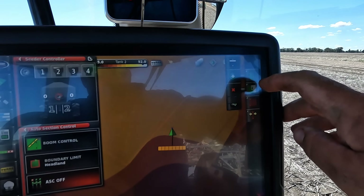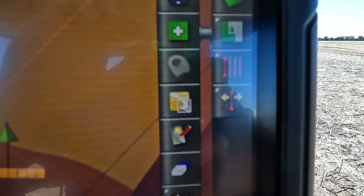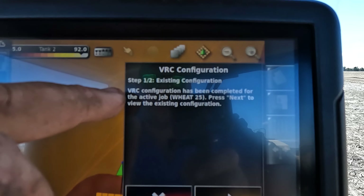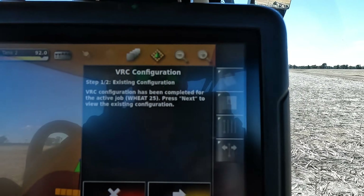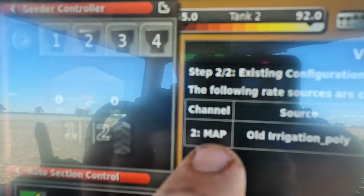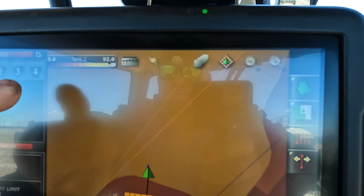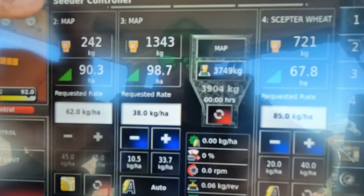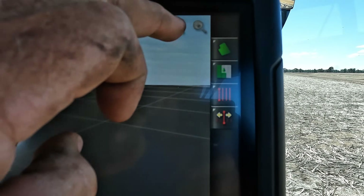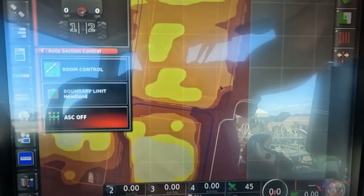I've got the field set up and made a new task here. You can see my little screen — you can do an existing configuration, but when I started to make one it asked me to add the source, the attribute, and which tank I wanted, which was tank two. So I'm putting tank two out from 55 to 92 kilograms per hectare. On that map, this is lighter country, this is heavier country here, and you can start to see the map as it's been made.